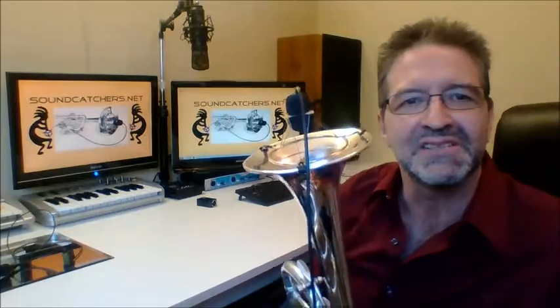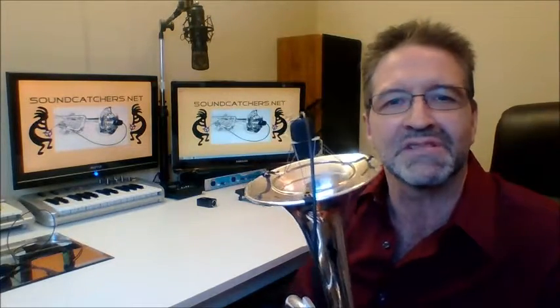Here it is — the long-awaited arrival of my new product: the Sound Catcher anti-shock microphone mount for all brass instruments and saxophones. The primary advantage of this type of microphone mount is that the microphone is easily mounted directly to the horn with elastic cords, as you can see.